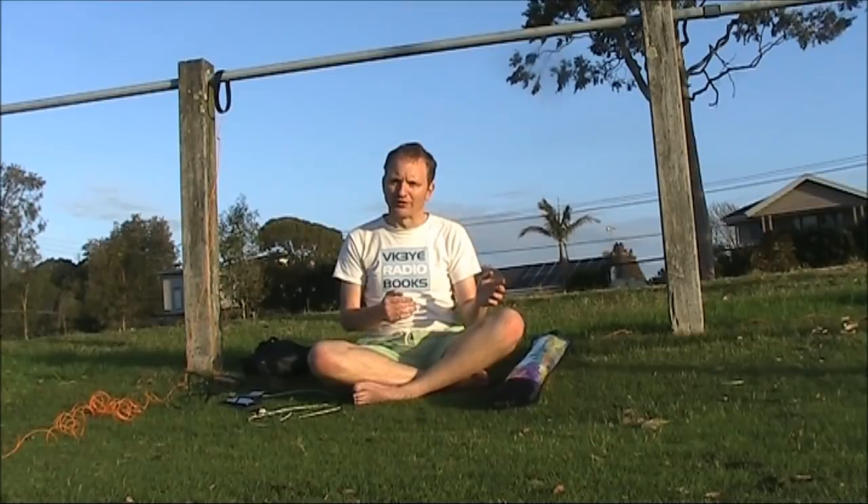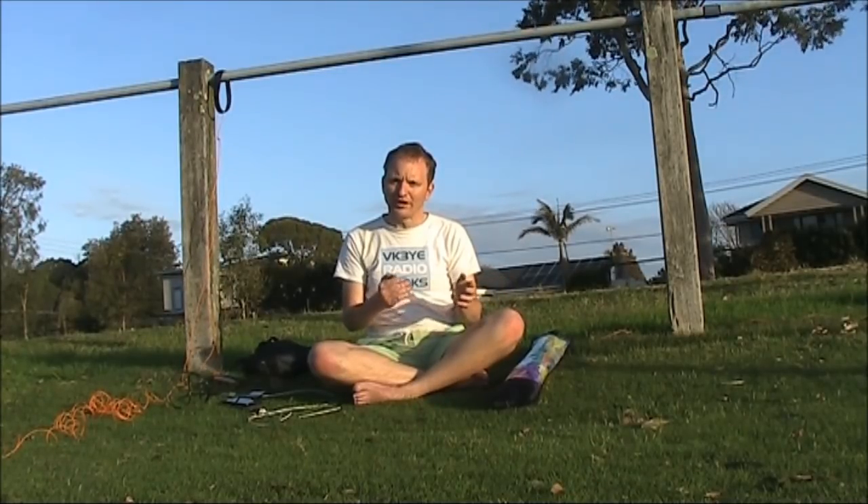With RISPA we're used to getting results with very inefficient antennas — for instance, indoor antennas, a few metres of wire, or small magnetic loops. But sometimes it's worth seeing what you can get when the antenna constraints are removed.